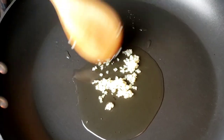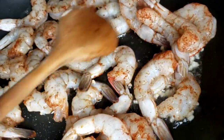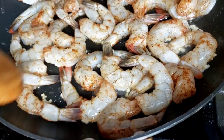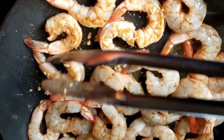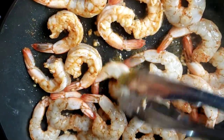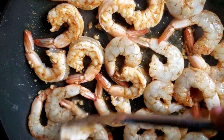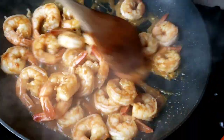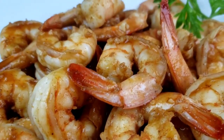Next, heat oil in a skillet on medium-high heat, add garlic and shrimp, and cook for two minutes per side, then flip. Cook the shrimp until it's opaque or cooked through. Add plum sauce and continue to cook for one minute and it's done. There you have it — plum sauce shrimp cooked to perfection, juicy and well seasoned!